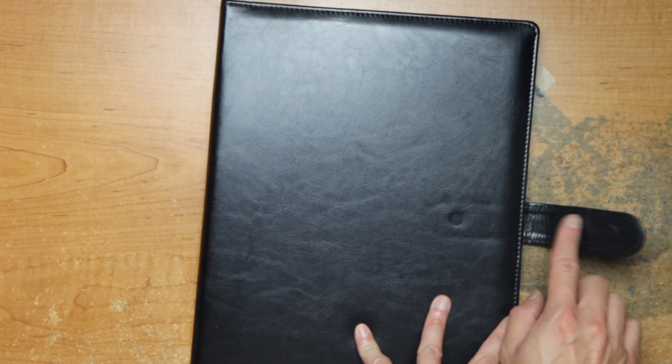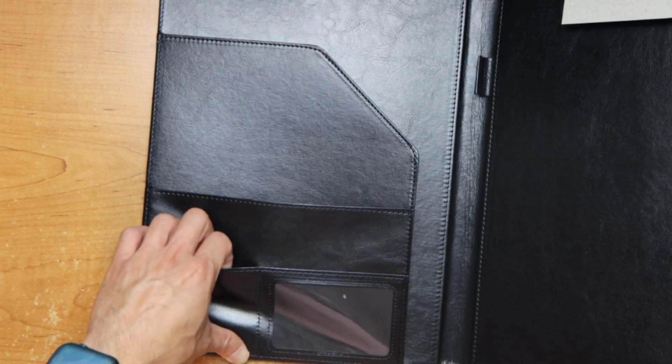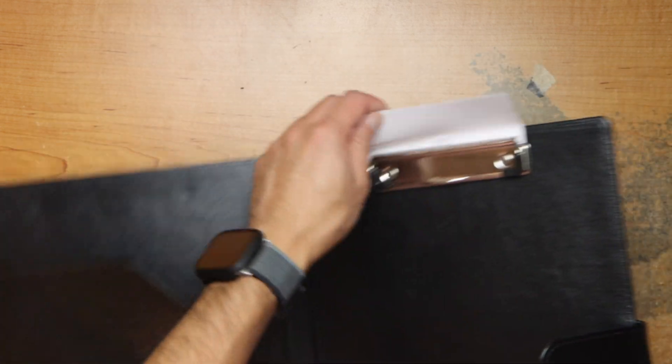Let me find it here. There's a lot of slots for cards, a pen, paper — it's a clipboard. You can use it to write documents and whatever you need.